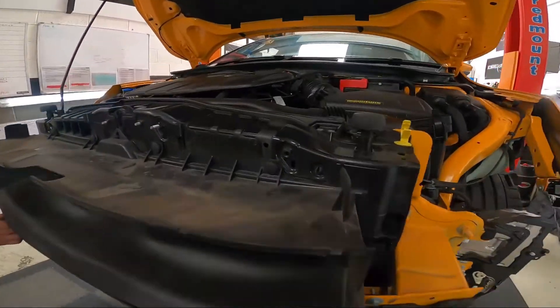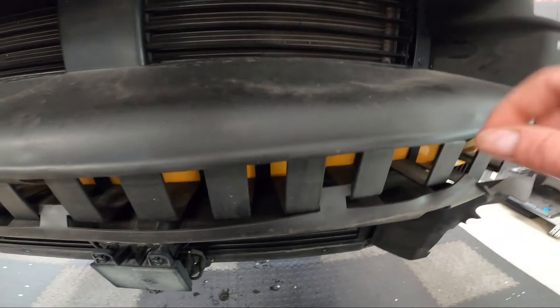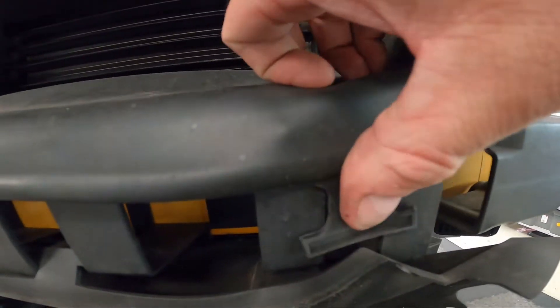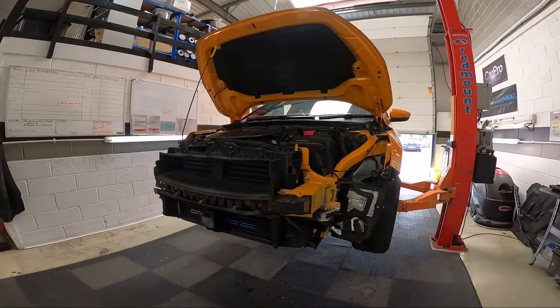Upper shroud refitted — push fit, push fit, push fit, push fit, push fit. Then making sure that we hook all these rubber surrounds into the plastics on the upper and lower shroud. As you can see that one was loose — just pops in like so. So at this point the intercooler has been fitted and is now ready to refit the bumper.